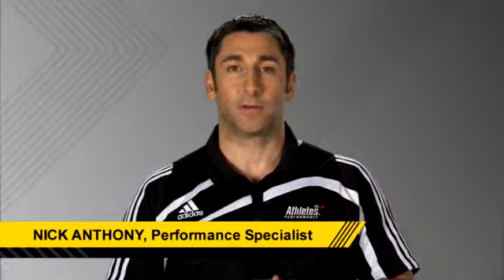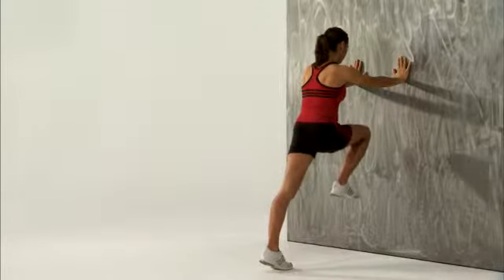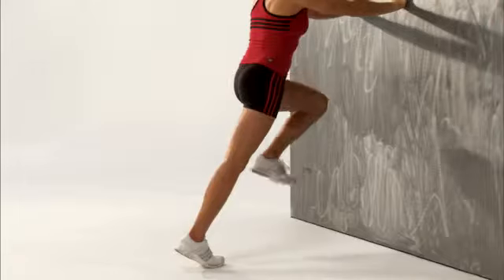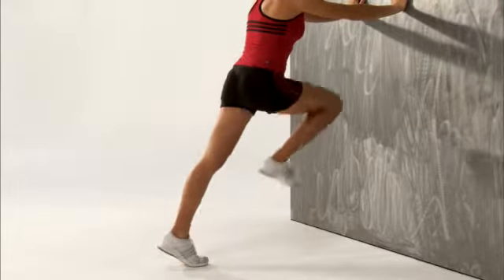If you want a good first step, do the acceleration wall drills. The acceleration wall drill teaches proper body angle for effective acceleration. This drill also teaches and improves postural strength and stability, which is also needed for effective acceleration.